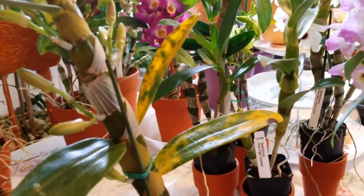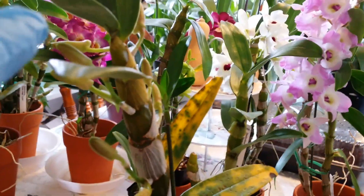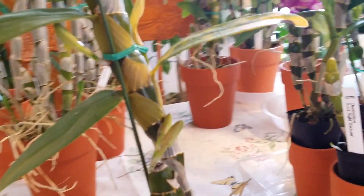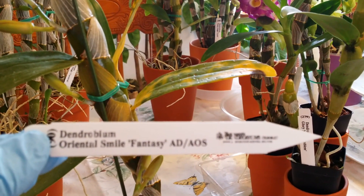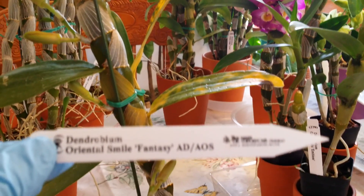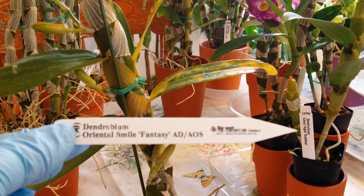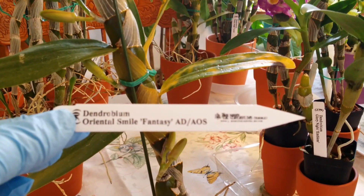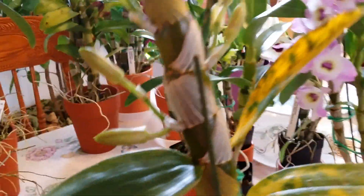This one — I'm not worried about the leaves, they'll fall out eventually. Look at that, she's still in bud — lots of buds. Her name is Dendrobium Oriental Smile Fantasy. Oh my god, she is so gorgeous! If you look her up on the website, she is beautiful. It's an awarded plant. I can't wait for the blooms, and I'm pretty sure it's going to be scented too.